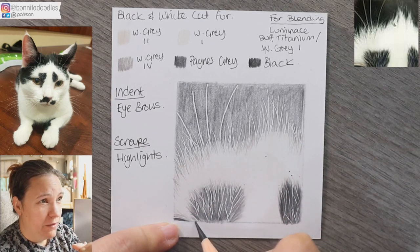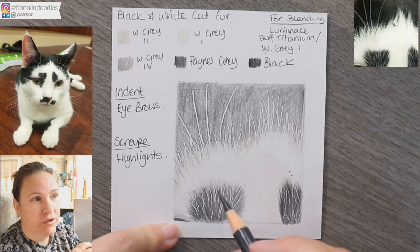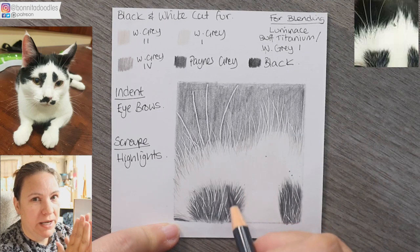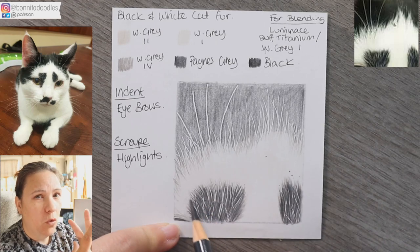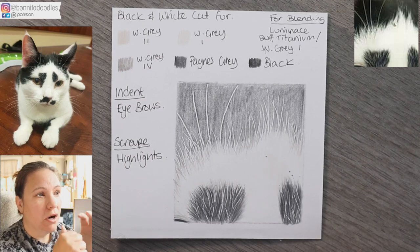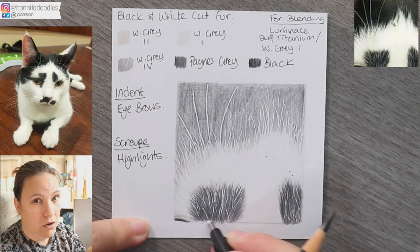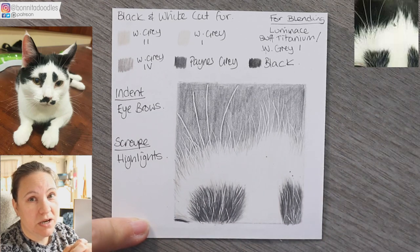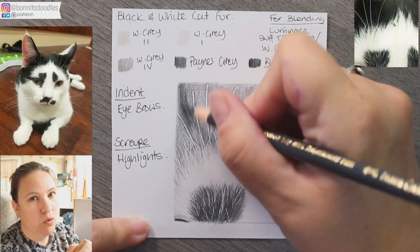I've swapped back to my paints gray and we're building up depth in the darkest black areas. Because this is quite a cold black I'm using paints gray as it has a blue tone to it. If it was a warm black — there's a video on that, I'll pop a card link to it — I would use something like dark sepia underneath to give the tone a warmer appearance.